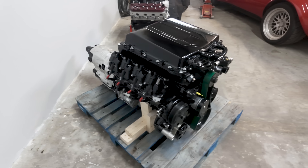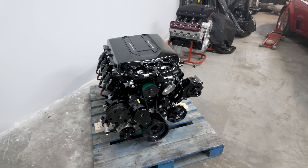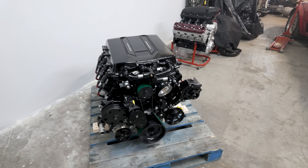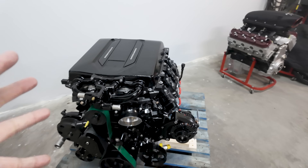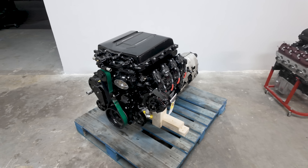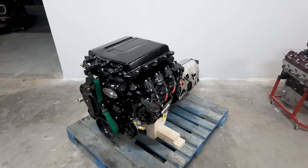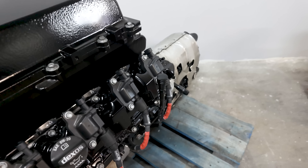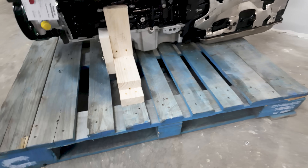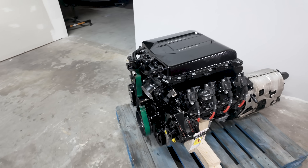The only thing you really have to figure out is your headers. There are so many options out there — it really just depends on your chassis and what you're going into. Headers are available from your favorite supplier, and that's all you really need to get this thing going. All of these also come with the correct swap pan — the shallow pan — so they're pretty much ready to go.